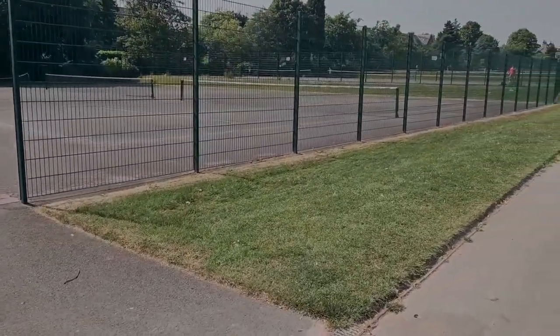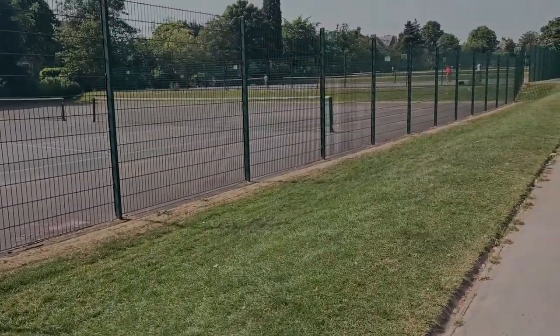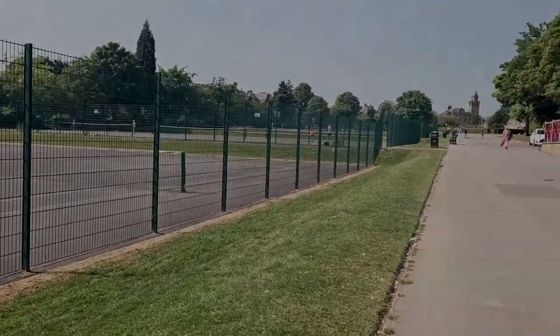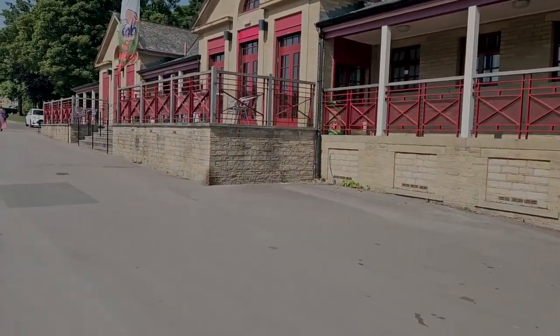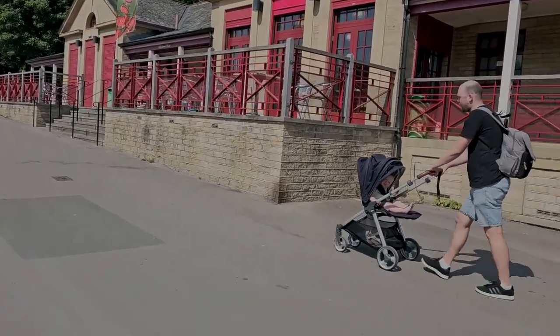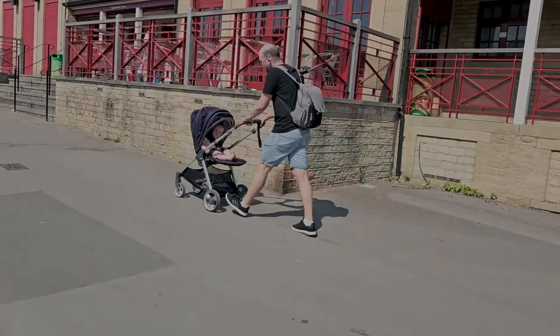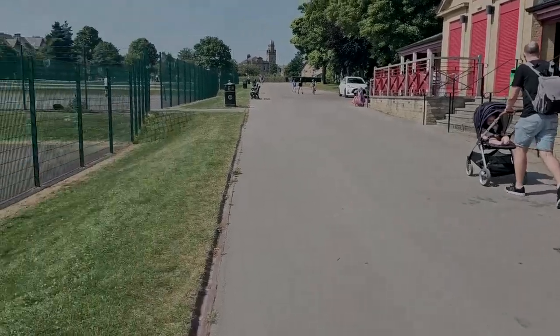Coming a bit further you've got these terrace courts — there are three here, another set of three, and another set of three above. On this side there's a building where there's an ice cream shop and you can buy food as well. But just a piece of advice: if you want ice cream, don't buy it from here — it's not nice. If you want ice cream in Greenhead Park, go to one of the ice cream vans. They're a lot better.